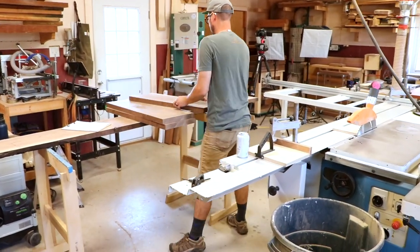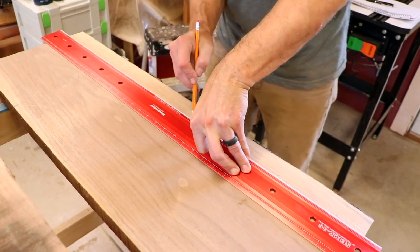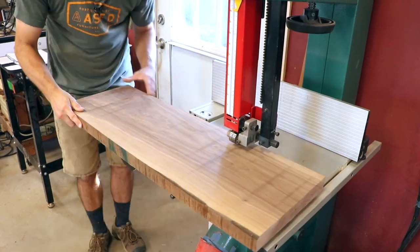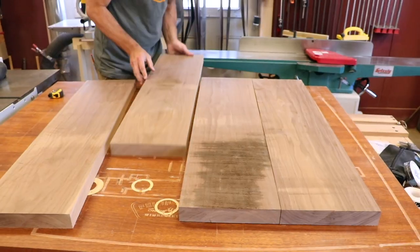The tabletop is first, and Philip likes to remove the sapwood and any knots. He uses a Woodpecker straight edge to keep things straight, and also takes his time aligning the grain to his liking.